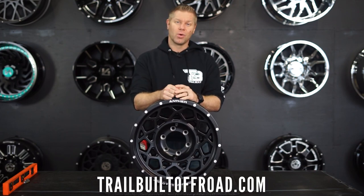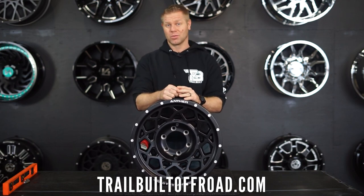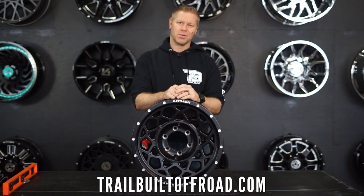Knowing and understanding the offset and backspacing of a wheel properly before purchasing them will help solve a lot of fitment and clearance issues, saving you not only time but money as well. If you are looking for a new set of wheels, tires, suspension, or accessories for your Jeep or off-road rig, make sure and head over to trailbuiltoffroad.com.